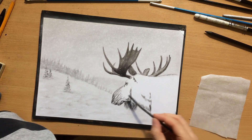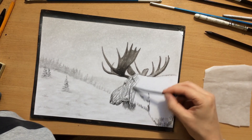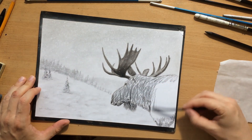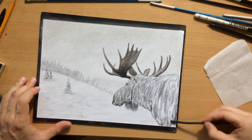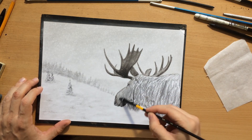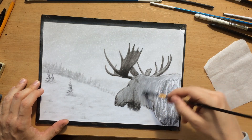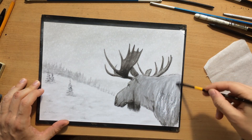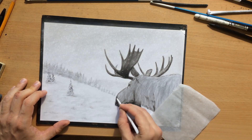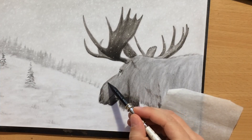Before I move on with the detail and the textures, I'm going to cover everything with some vine charcoal to establish some base value. Obviously, the moose will be a lot darker than the background — quite a bit darker. So I'm just establishing some base value and then I'm going to draw the fur on top of that. I'm going to spread that vine charcoal with a brush, softening it and making it a lot smoother and more even, before I actually start creating some variations in value. I'm also working around the edges with a tortillion to clean them up additionally.